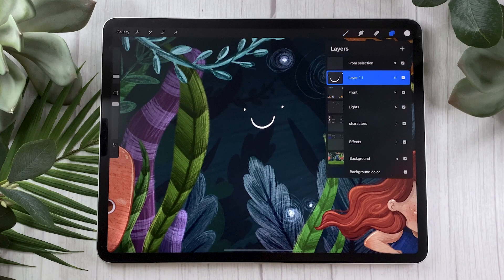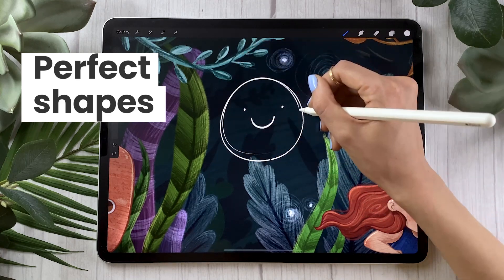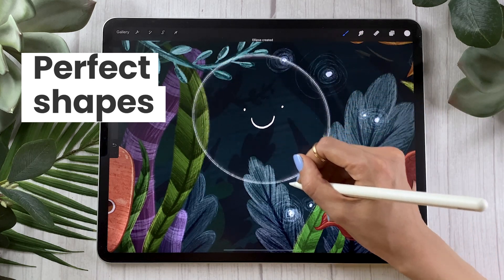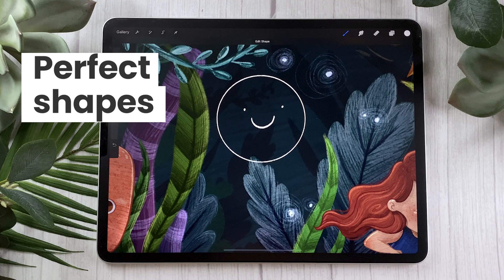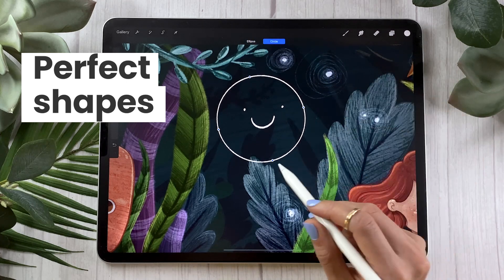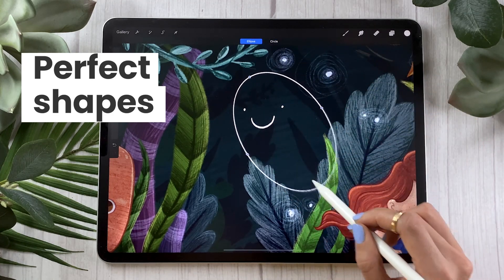One of my favorite things about Procreate gestures is the ability to create perfect shapes. Let's say I want to draw a circle around my smiley face — if I hold my pencil, it's going to create a perfect ellipse that I can resize and reangle as long as I keep my pencil on the screen. Then if I come in with a second finger, it's going to create a perfect circle. Just make sure you release your second finger first, otherwise sometimes it doesn't work quite as well. You have a little option that pops up at the top — Edit Shape — and it's really easy, super quick, super fun, and super helpful.